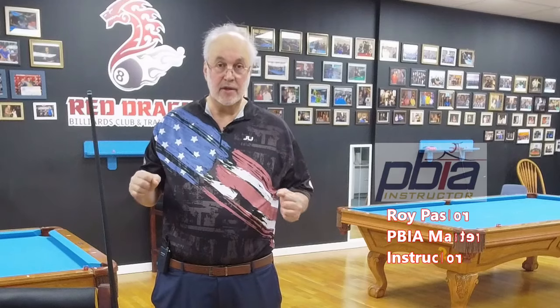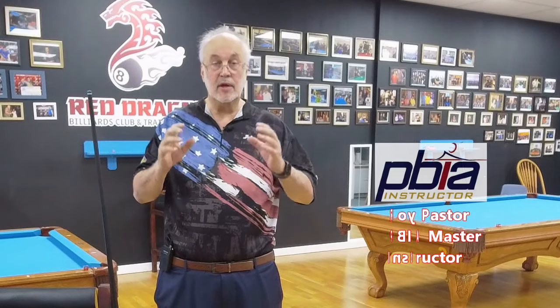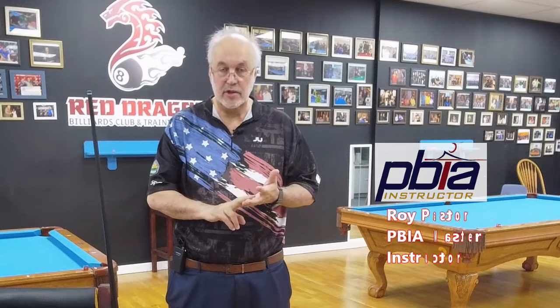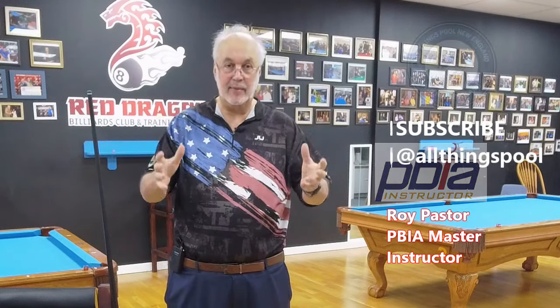Hi and welcome to Coach Roy's Pool Classroom. Today we're talking about aiming. We worked on stance, grip, bridges — all talking about alignment and shooting, throwing that pool stick in a straight line so it follows our eyes.